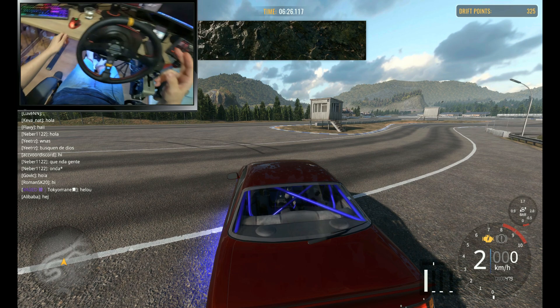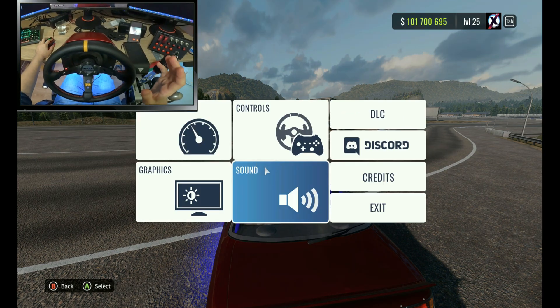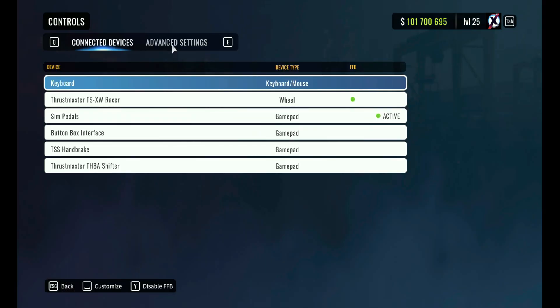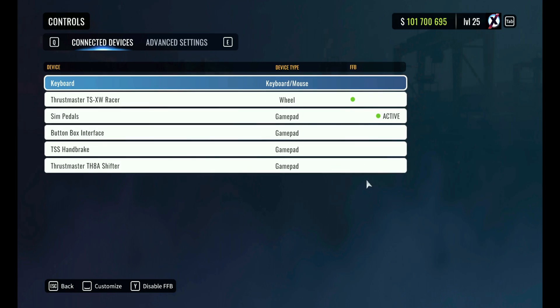The first thing is you might want to consider unplugging your other controllers. In general, you want to go to Controls. When you go to that tab, you can see right here — usually for me before, they all had this green dot. I want you to go to each one of these, because you will not need anything else to have force feedback turned on except your wheel.